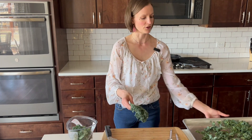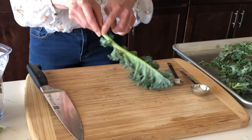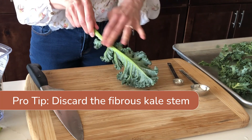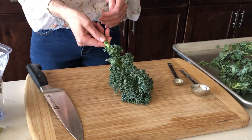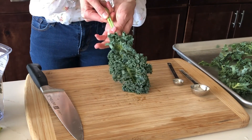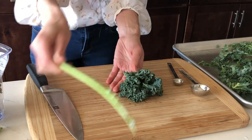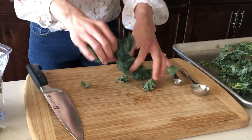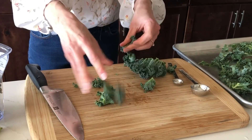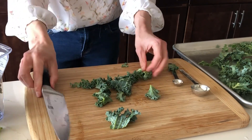I've prepped most of my kale on our sheet pan here, but I'm going to show you how to do this. When you prep kale, the fibrous stem is not edible — you'll want to discard it. You can compost it or throw it away, but you do not want to eat this stem; it's just too tough. Hold the base of the stem and with your thumb and forefinger, pinch and pull the kale leaf all the way down to remove it from the stem. Then tear it into bite-sized pieces, or use a chef's knife and chop it into roughly one-inch pieces.